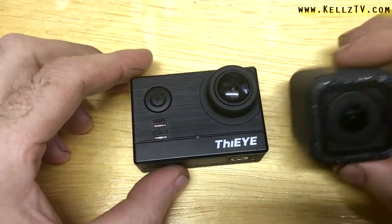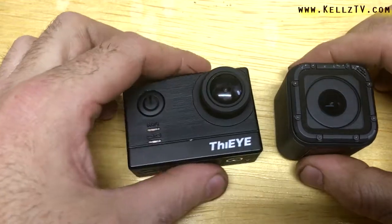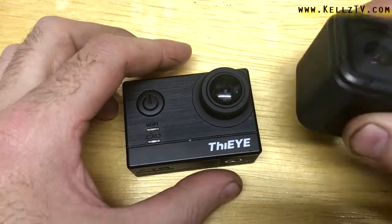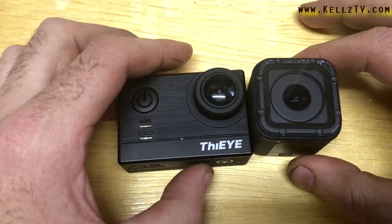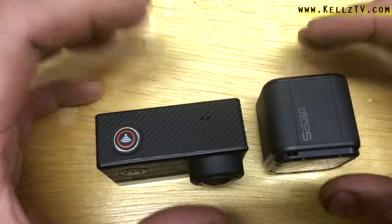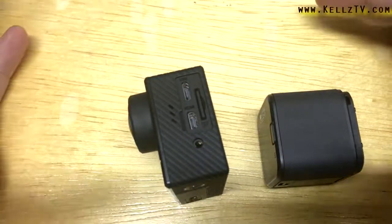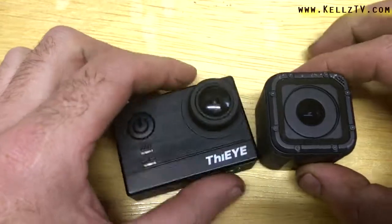Today we're going to talk about the differences between the Hero 5 Session and the T5e. I already did two videos on stabilization where they were strapped to a bike and I showed how stable they can be. If you haven't seen that video, go back and watch it.